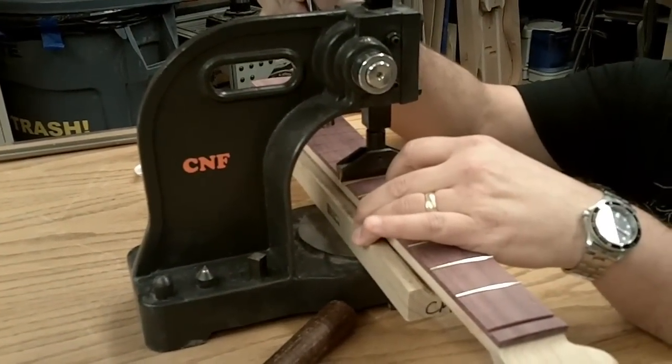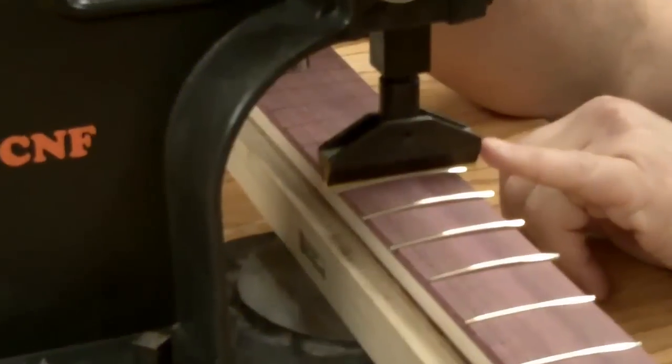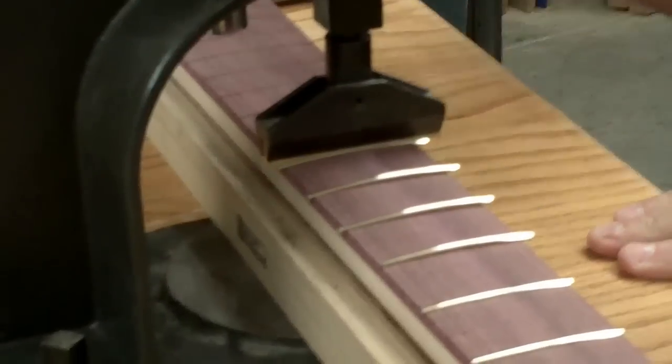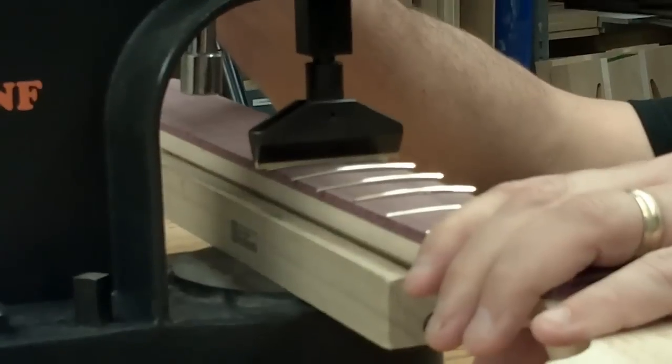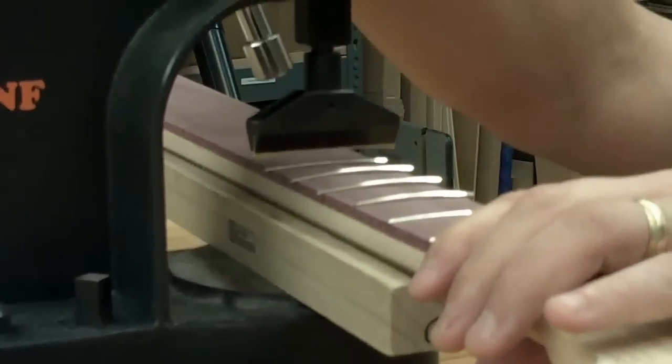What I'm going to do is line up the neck call along with the fret press call, and it's got a 12-inch radius already set in there. So as I press down, all I'm going to do is lightly press and seat the fret. I'll move it to the next one and do the same thing.